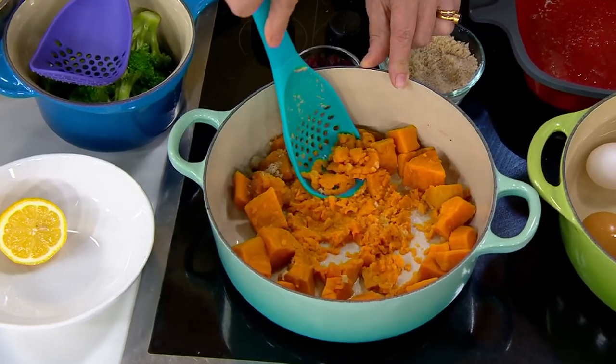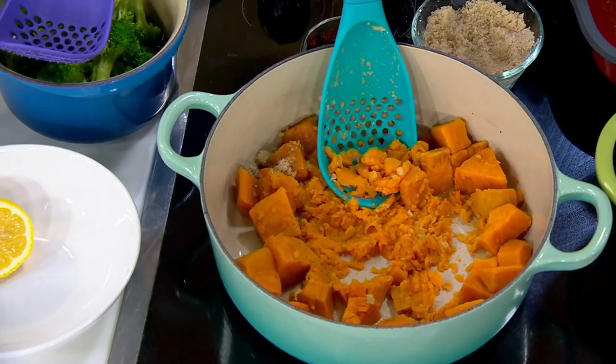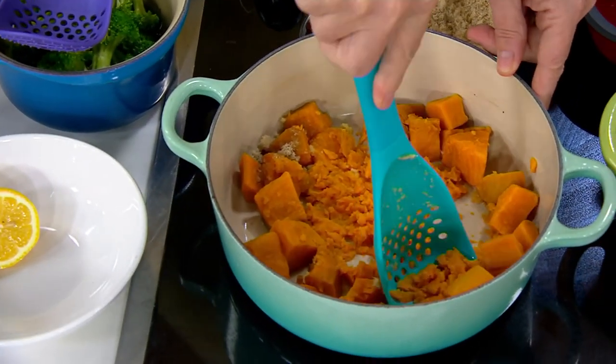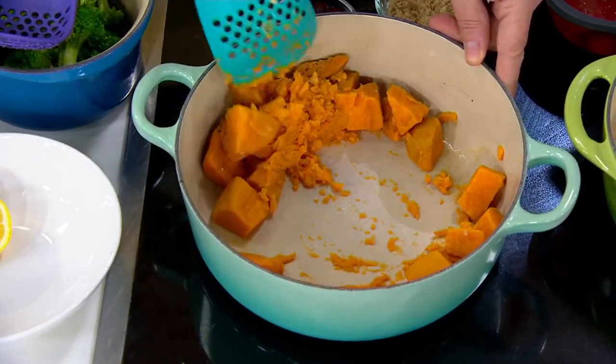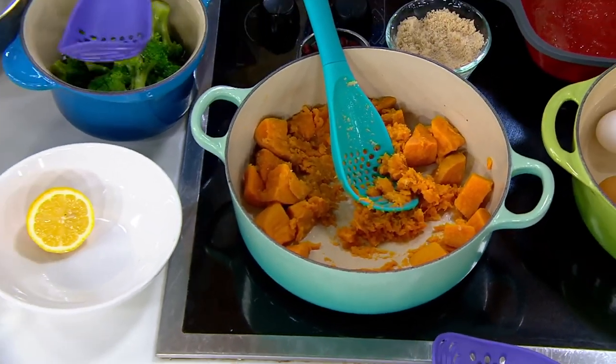These potato mashers always get stuck in the drawer. They take up a lot of room in the crock, so I like the idea of something that mashes and then also stirs. You can clean it with soap and water, but it's dishwasher safe, which is wonderful.